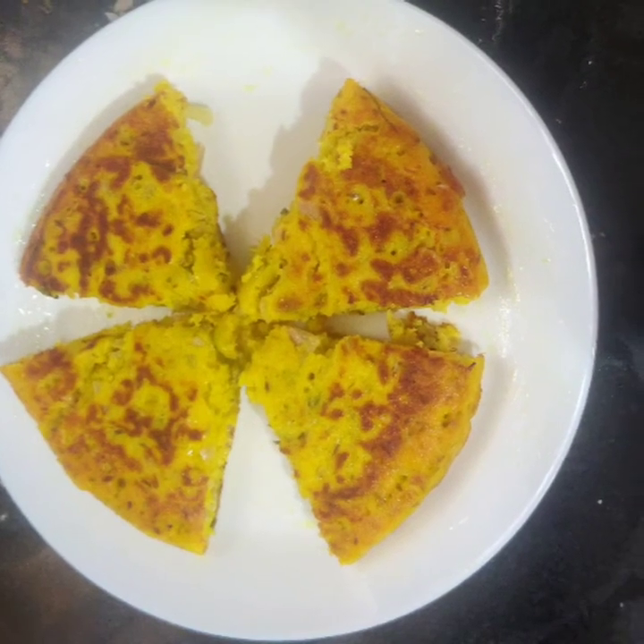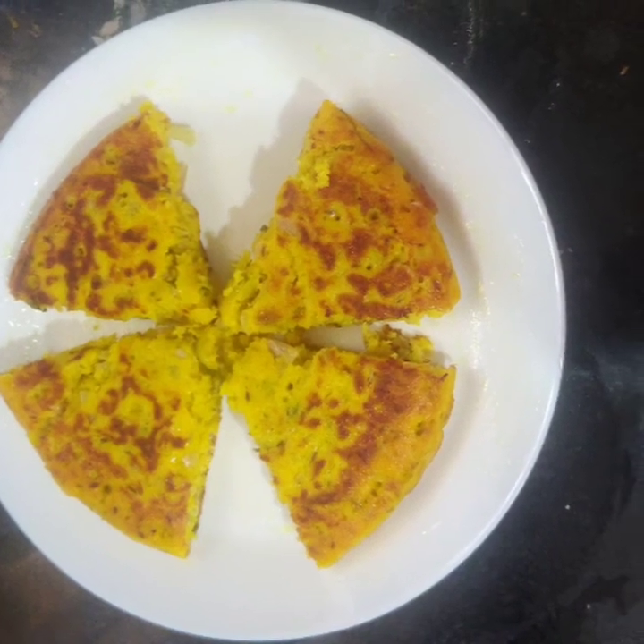Hi everyone, I am Vinovada. Welcome back to Thruti. I am going to give this a try.